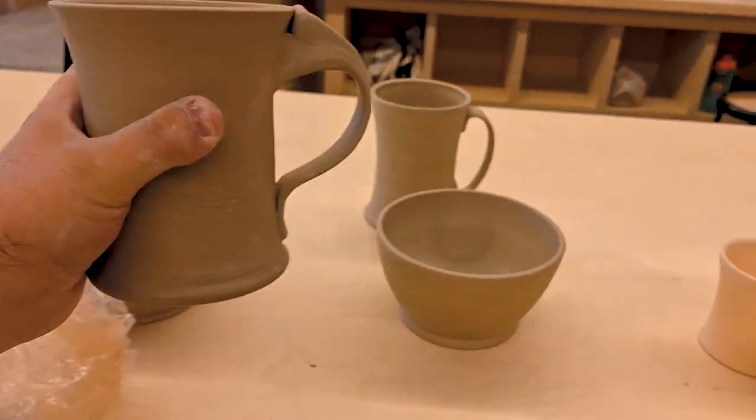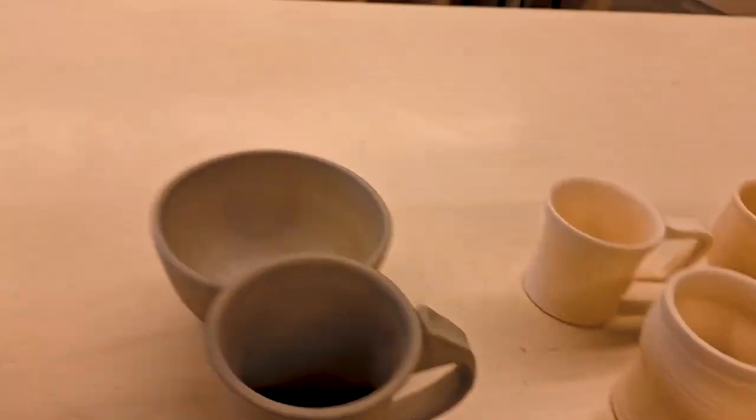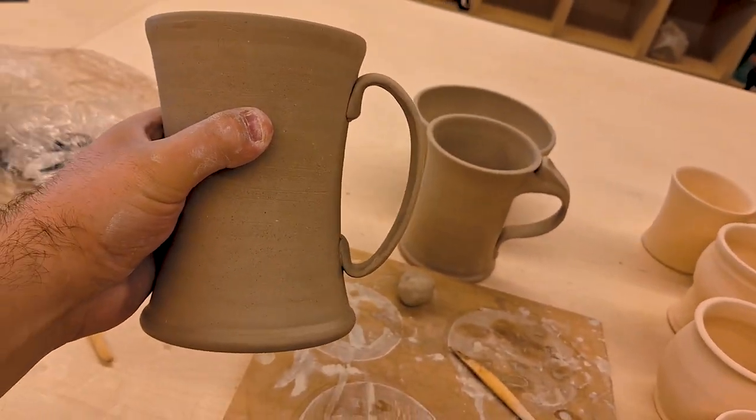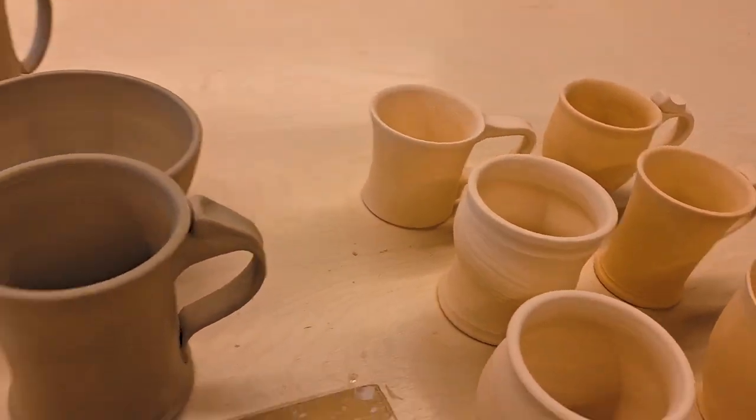The other stein is acceptable too — I do like that handle on it. We'll see how it turns out. Thanks for watching.